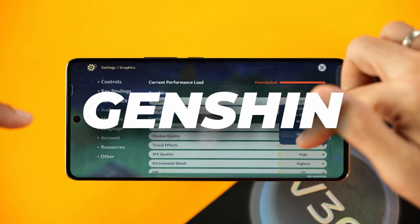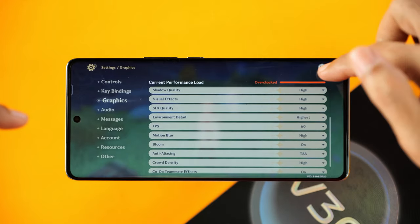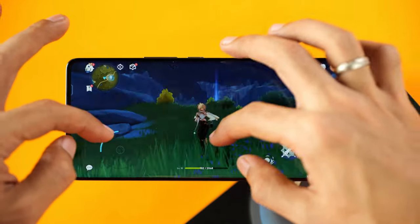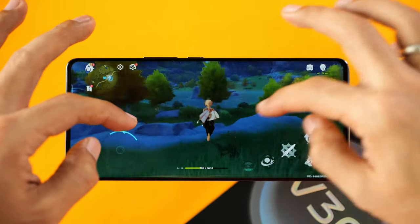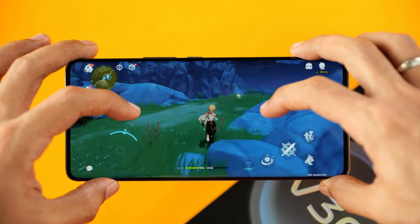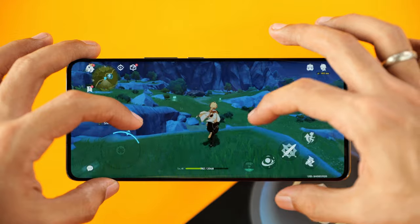Let's set graphics to highest and pump FPS all the way to 60FPS. We are now overclocked and so far the game is running pretty well on the Snapdragon 7 Gen 3 powered Vivo V30 — and this isn't even the Pro mode or the Pro variant.